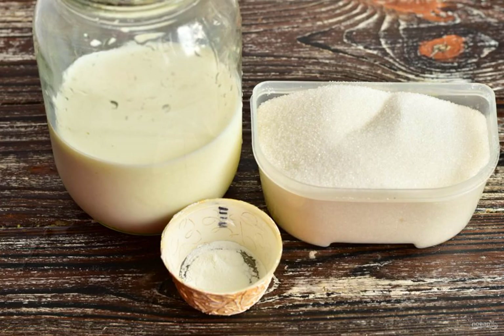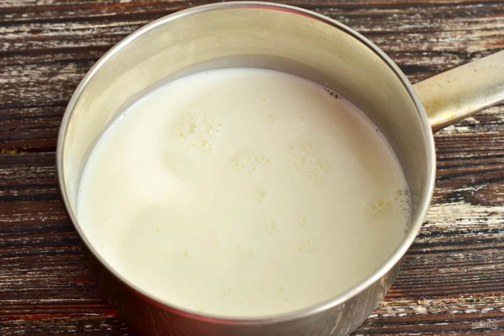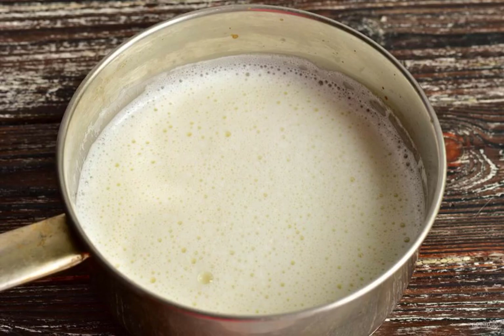Prepare the ingredients. Pour the milk into a ladle or saucepan. Add sugar. Put the ladle on the fire.